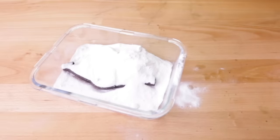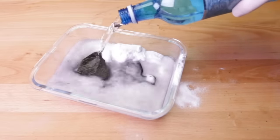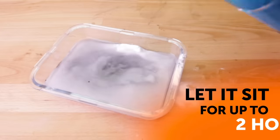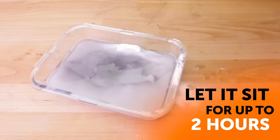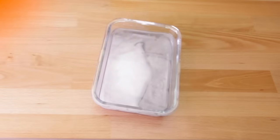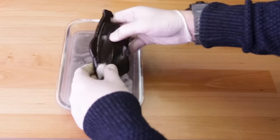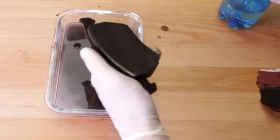Pour some baking soda into a bowl and add water until it forms a thick paste. Spread it on the area that's rusted and let it sit for up to 2 hours. You can scrub it off with a wire brush, steel wool, or a toothbrush if you want to be more gentle. Rinse the item with water and dry it with a cloth.